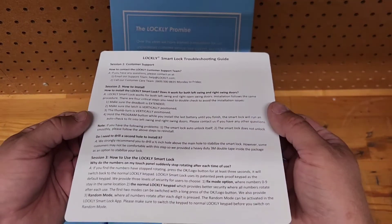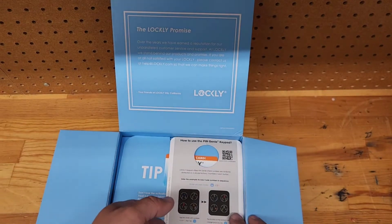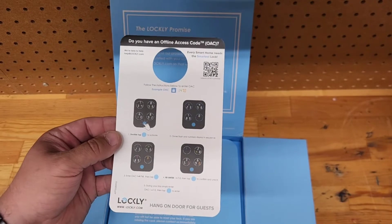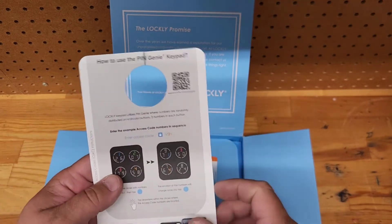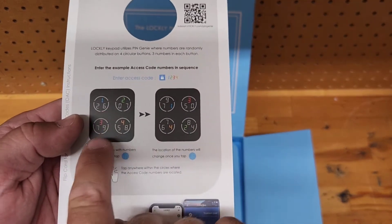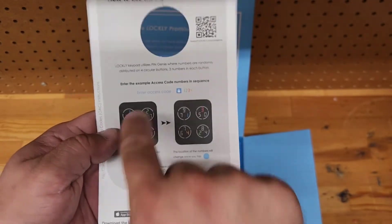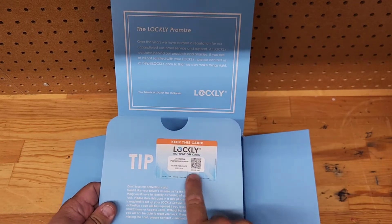There's a troubleshooting guide listing the most common issues on a nice little piece of paper — so you don't have to pull out your phone. There's also a door hanger, which is awesome. When you're done and the customer still doesn't know how to work it, they can hang this on the door — it has a QR code so they can figure it out themselves. The door hanger also illustrates the quadrants: one through four scramble each time you hit one of the numbers.